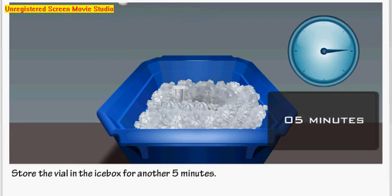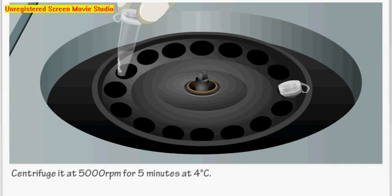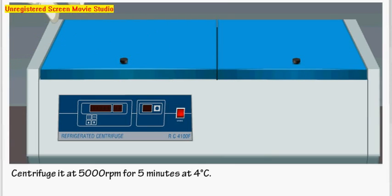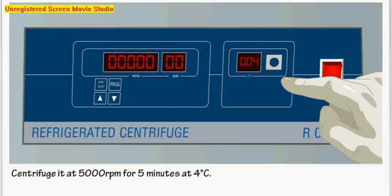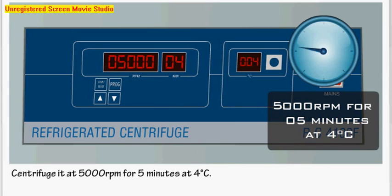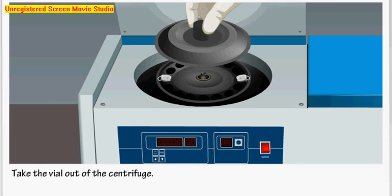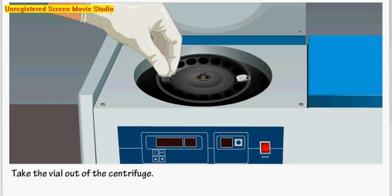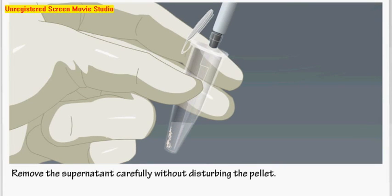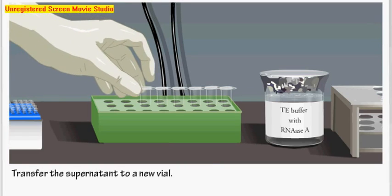Then take the vial and centrifuge it at 5000 rpm for 5 minutes at 4 degrees Celsius. Take the vial out of the centrifuge. Remove the supernatant carefully without disturbing the pellet. Put the vial back in the rack and transfer the supernatant to a new vial. We need the supernatant from now on — we don't need the pellet anymore.